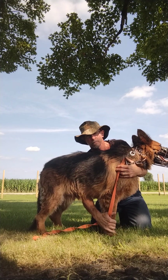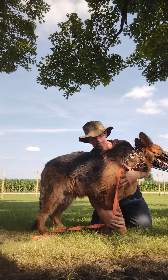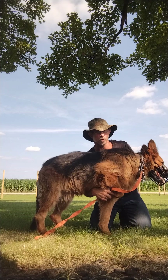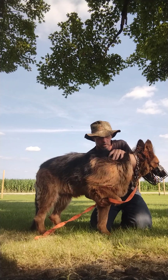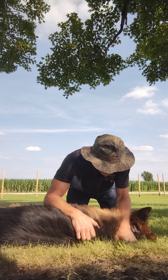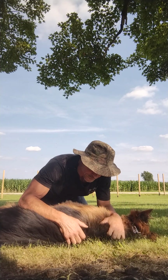You take this paw, bend it, and at the same time you push on this shoulder right here. Now he's not one that fights it.